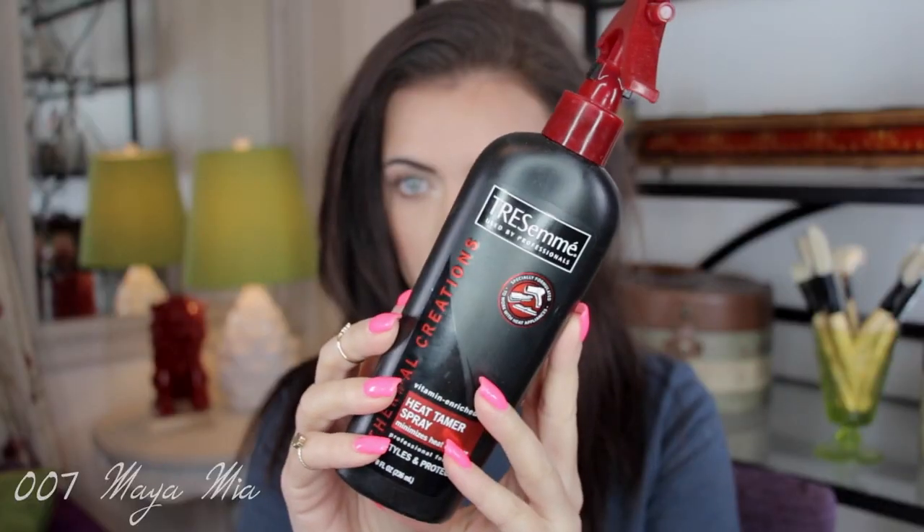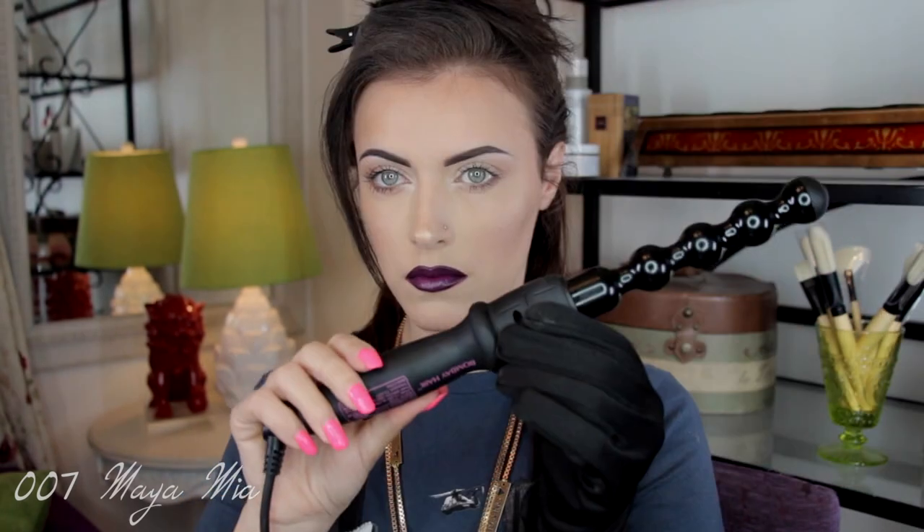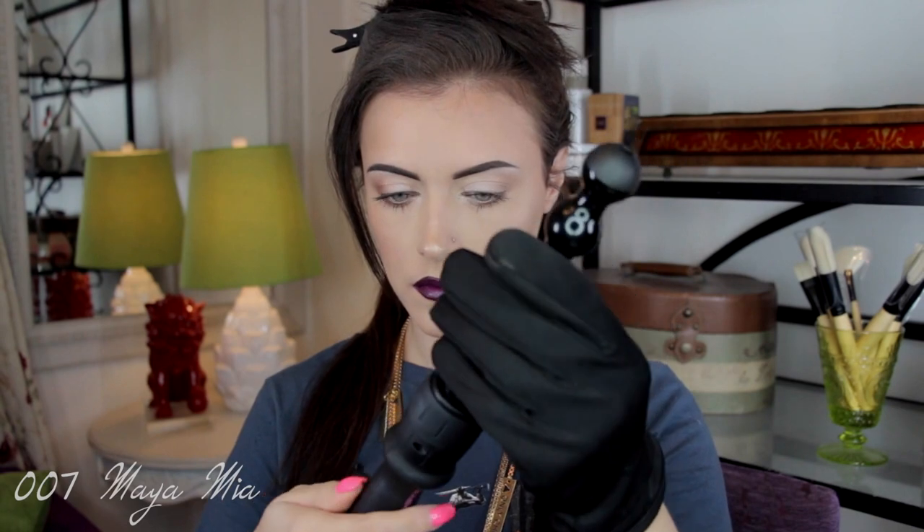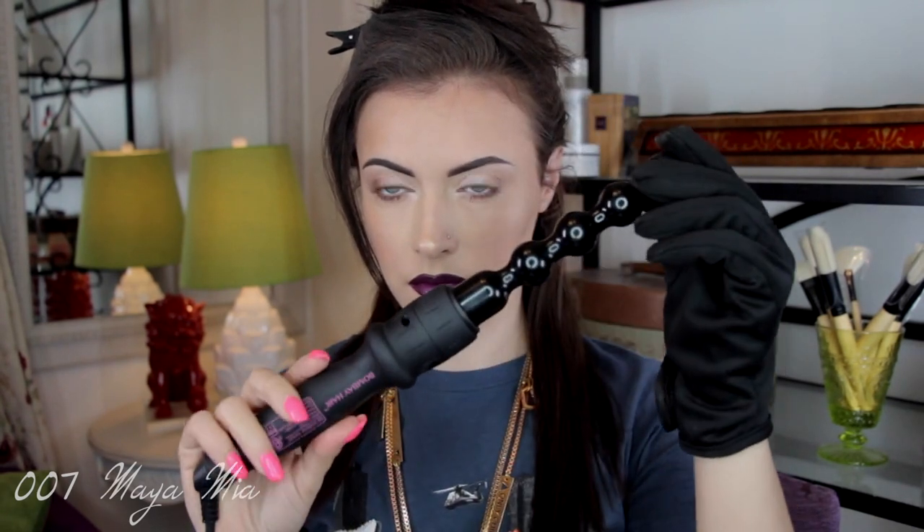Time to do my hair — I don't usually do hair tutorials but I decided to do a quick one to show how I got the curls. I'm applying a heat protectant spray by Tresemme, then using a curling iron wand by Bombe Hair. Lorde doesn't have really defined curls, so it's a messy curl look. I'm curling small sections at a time and then brushing through the curls to get that loose, curly look she has.